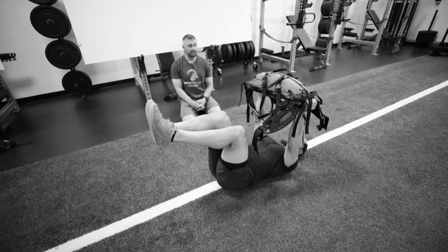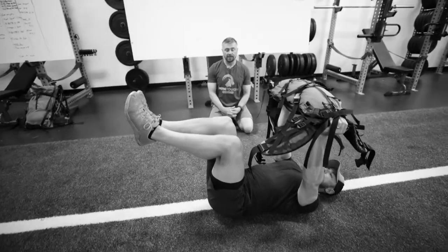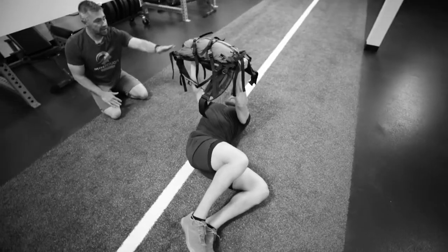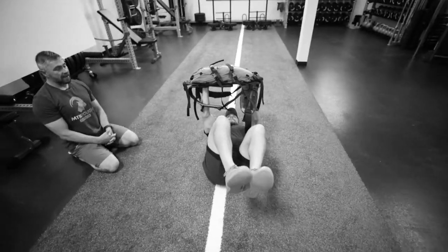Now he's gonna take a deep breath and exhale as he lowers his legs down, or his knees down to the floor. Try and keep the pack pointing towards the ceiling at all times, then bring them back.